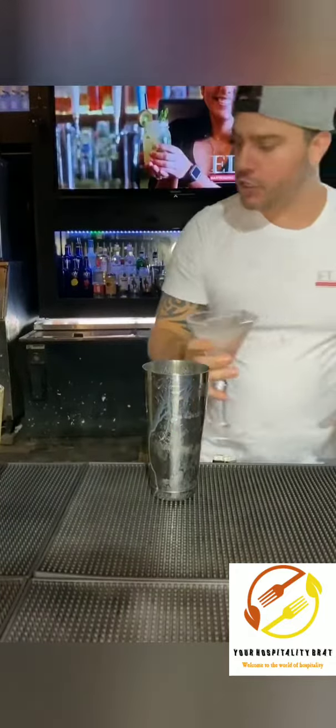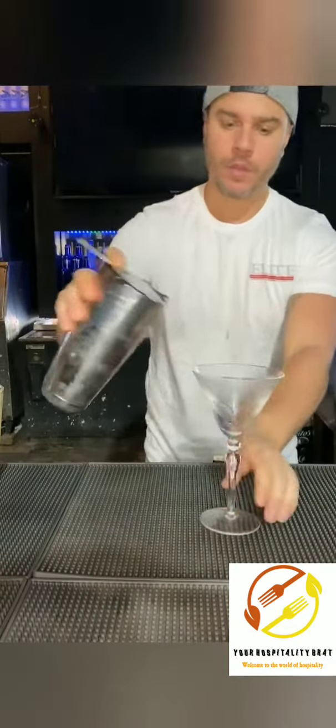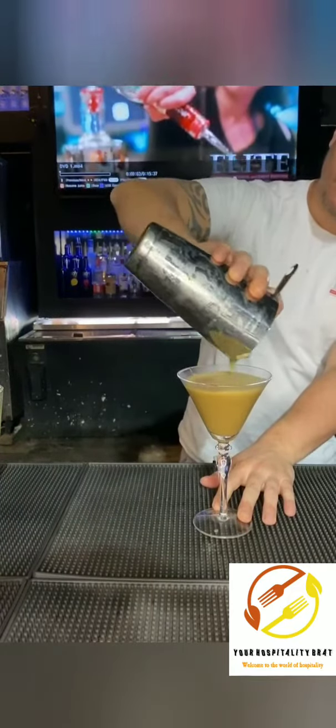We are going to strain into our nicely chilled martini glass, all the way — make sure you get every single ingredient in that glass.